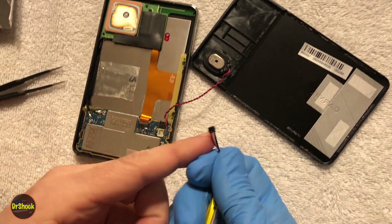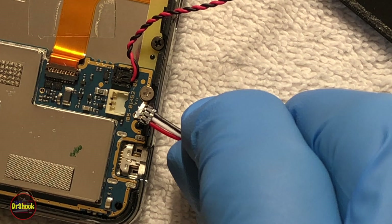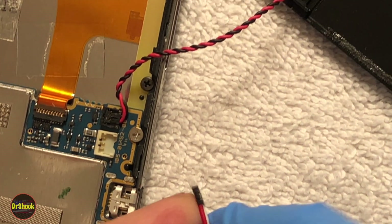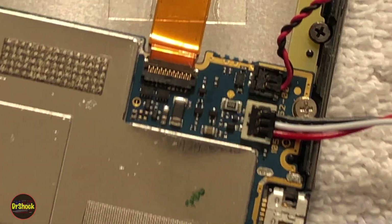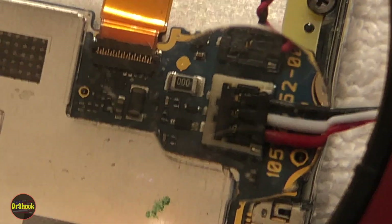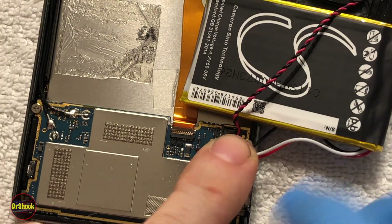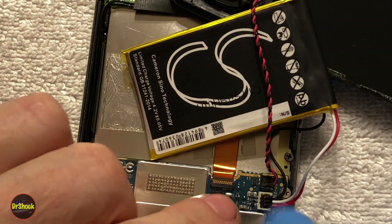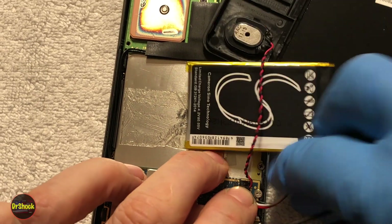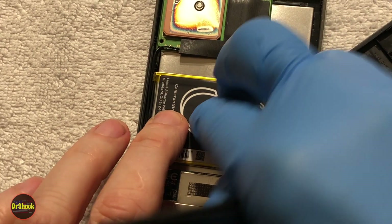First we're going to get it reinstalled. I'm trying to see the orientation of the plug — it should look like this when it's in. This aftermarket connector just doesn't fit as securely as the OEM one, which is unfortunate. I'd suggest holding it down as you manipulate the battery around so we can get it back onto the double-stick tape, because all this twisting puts more stress on that connector.